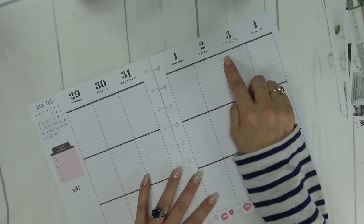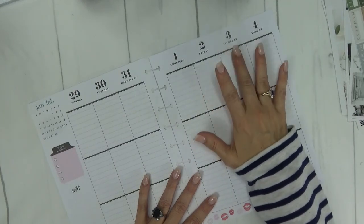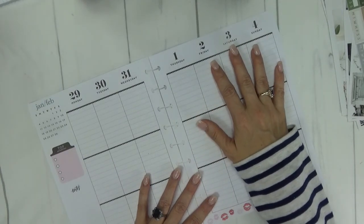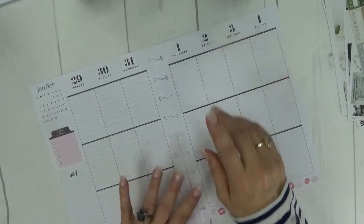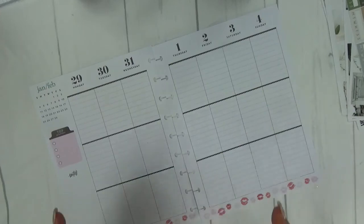I might go ahead and do the little washi weekend banner and lay that down, or I may wait until after we do the date covers. Y'all just sit back and let me get started on this. We'll speed through this part and I'll talk to you in a moment.